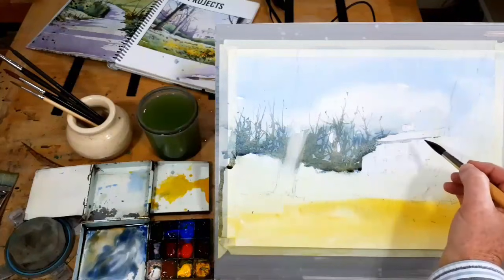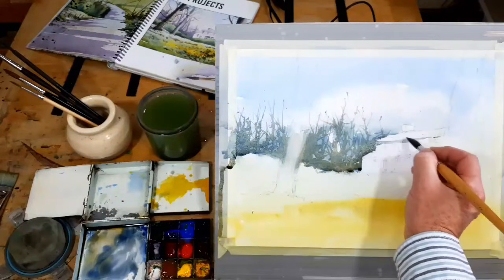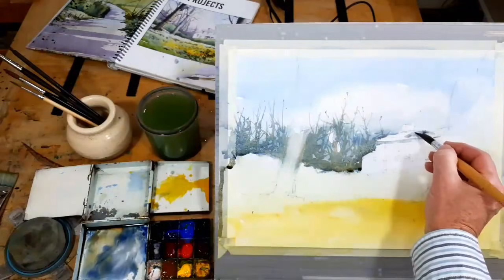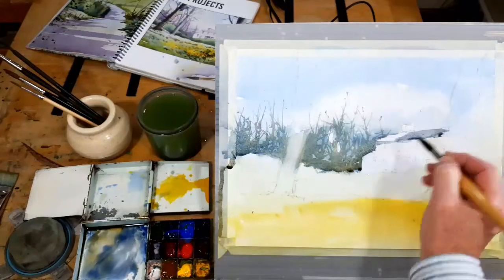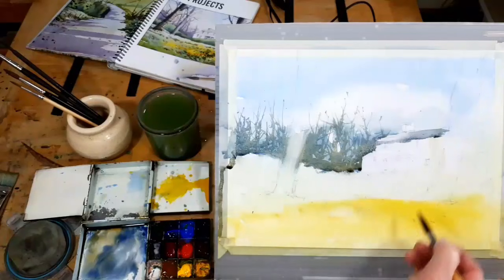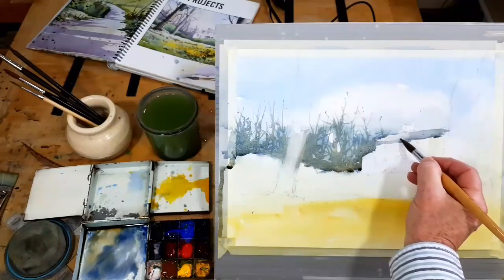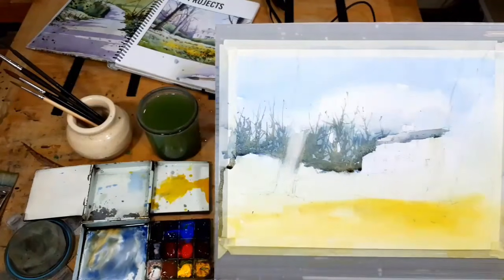There's a simple thing you can do: if I darken my roof there, rinse my brush, dry out a little bit, and then just keep that coming across but let it get lighter — I retain my light-dark interface there while still showing that the roof is a little bit darker. I can afford to get a slight bit darker there. I have to tidy up the roof line, but I can do that.